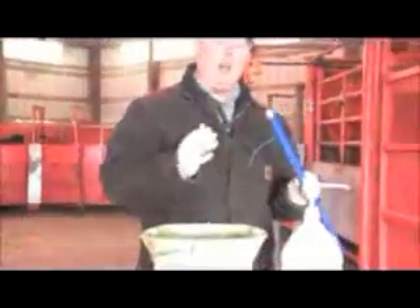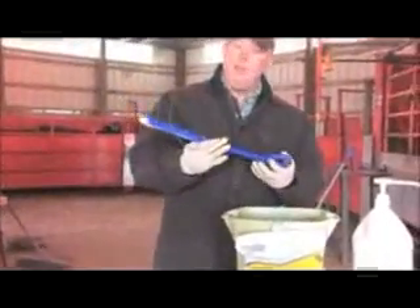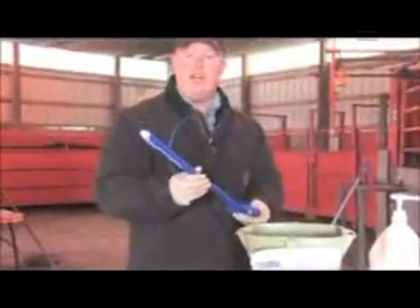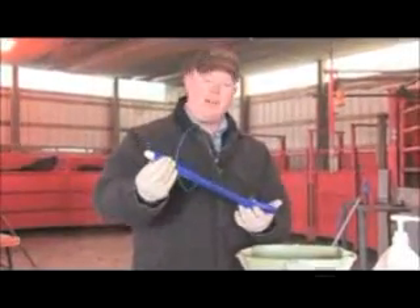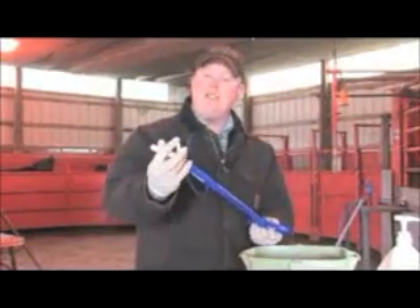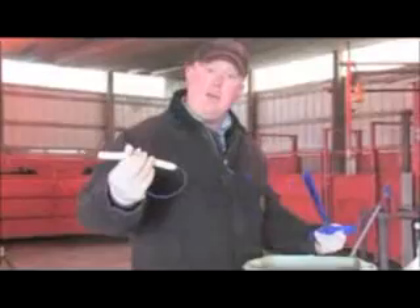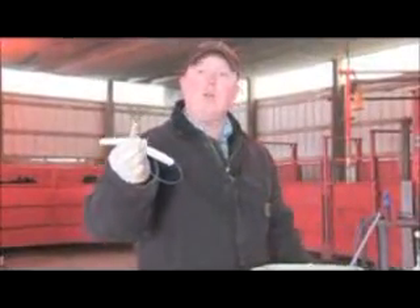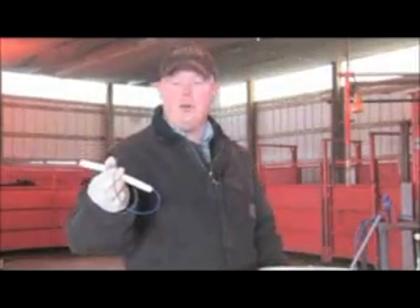Further press the CIDR into the application gun, trying to ensure that the wings come together at the end to minimize discomfort to the cow when inserting the CIDR. Next, before inserting the CIDR into the cow, add ample lubrication to the CIDR and the CIDR gun. The way the CIDR works and stays in the cow is you insert it into the vagina at a slight upward angle. Once in place, depress the handle of the CIDR applicator, allowing the wings of the CIDR to expand, holding it in the vagina. Then remove the applicator.